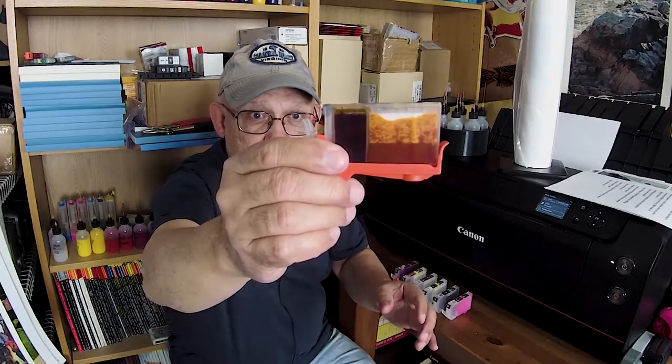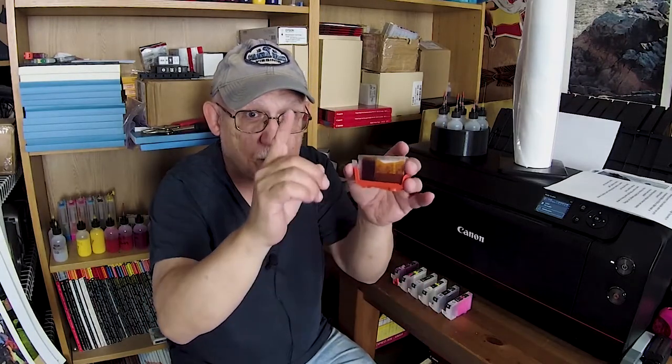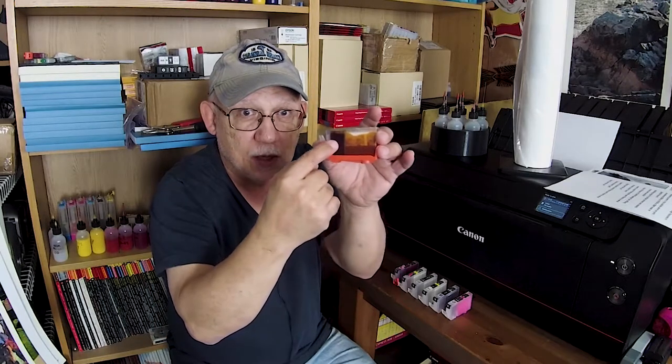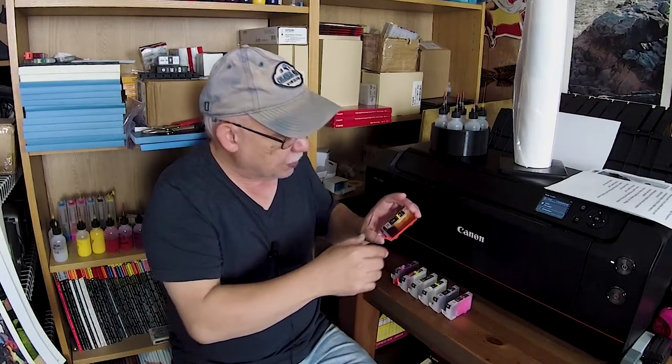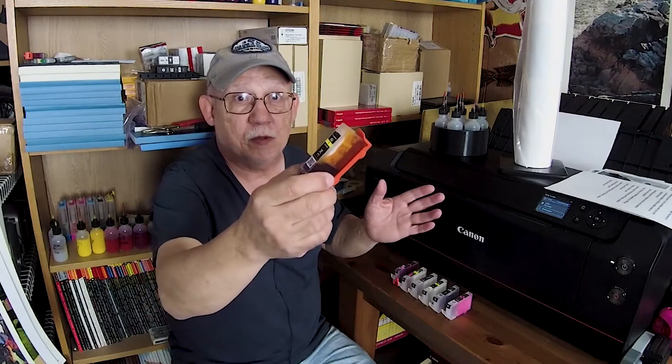I printed about seven 9x12 prints - they did have a border so the image size isn't quite that big - but about seven prints of seven different images, including my standard evaluation image. As you can see, hardly any of the ink was used. Most of the ink that was used resided in the sponge. No ink from the reservoir was basically used - it's right at the top. So it took very little yellow ink.